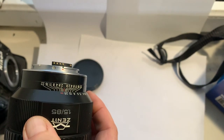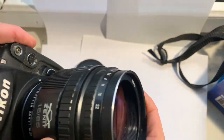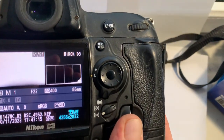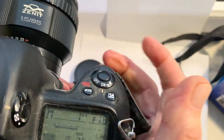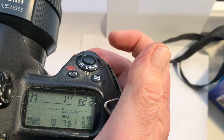Now I'll check the lens with the Dandelion chip in my camera. Look — the chip is programmed for this lens. Focal length is 85 millimeters and aperture range is from 1.5 to 22.